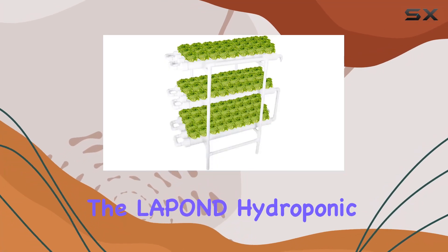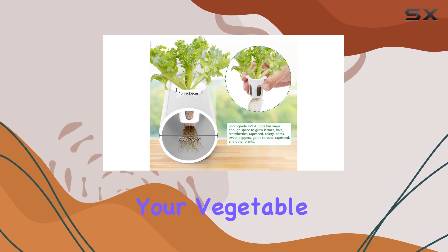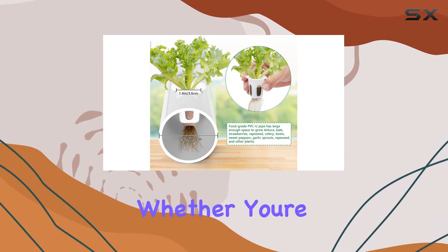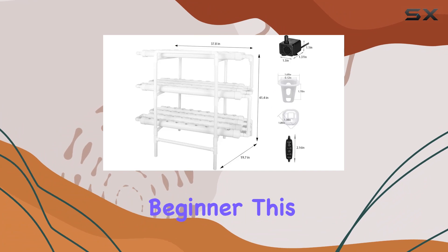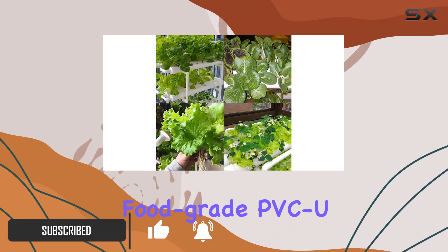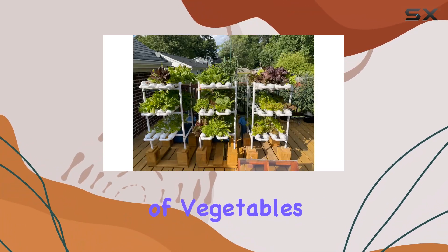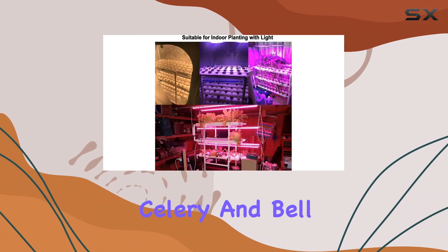Today, we're diving into the LaPond hydroponic grow kit designed to revolutionize your vegetable gardening experience. Whether you're a seasoned gardener or a complete beginner, this system promises ease and efficiency. It utilizes food-grade PVC pipes, offering ample space for a variety of vegetables like lettuce, celery, and bell peppers.